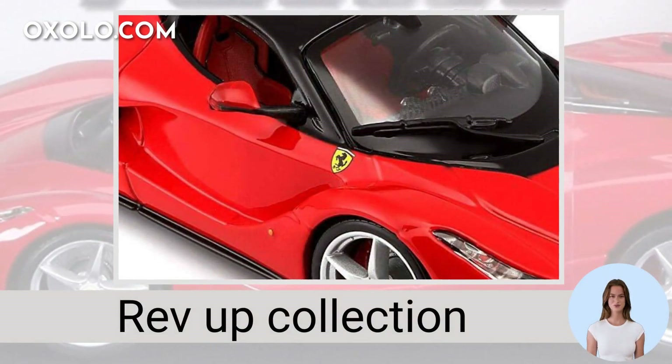Get ready to rev up your collection with the Burrago Ferrari Race and Play LaFerrari die-cast model, a must-have for any avid car collector.